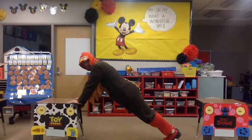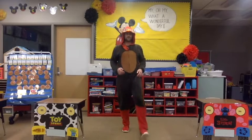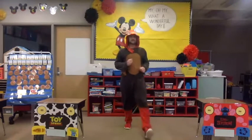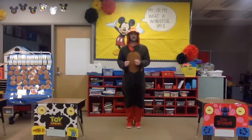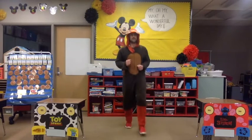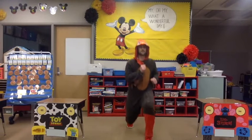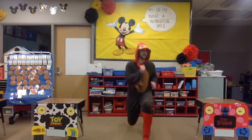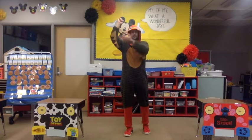Let's do some lunges — we're stepping forward and back. Step forward and back, bring that knee as close to the ground as you can without actually touching the ground. Step forward and come back. Let's do a few more — two more, last one. Nice job!